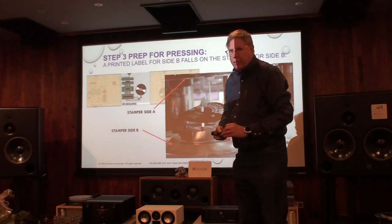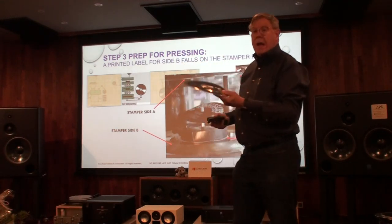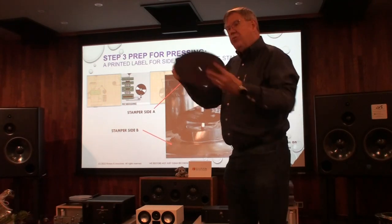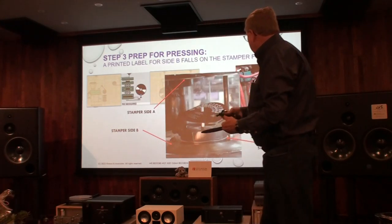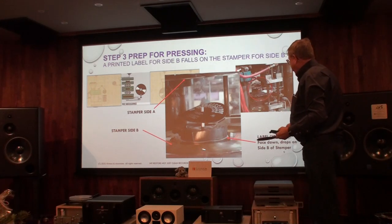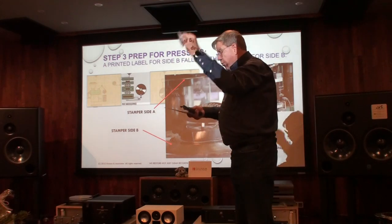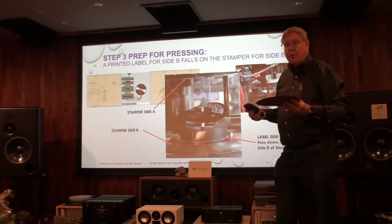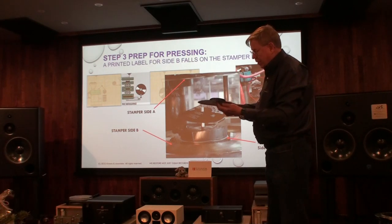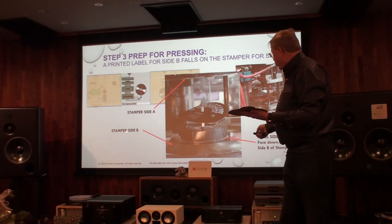At the plant, we use stampers. We're not going to talk about how these are made — these are what are actually used in the process to make records. We all know we have Side A and Side B. This is the bottom area of the stamper, Side B. What happens is the label — the record label — falls onto the stamper. It's not applied after; it runs and falls on the stamper.